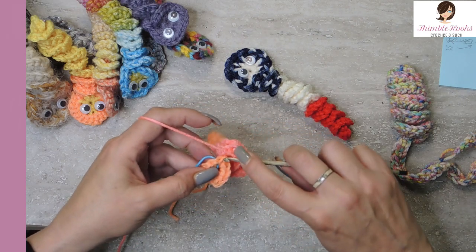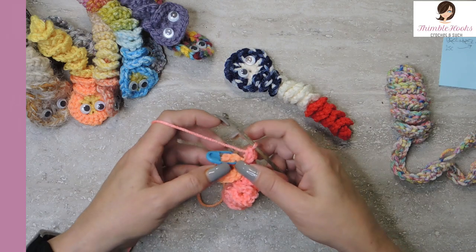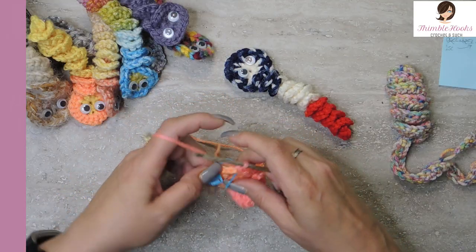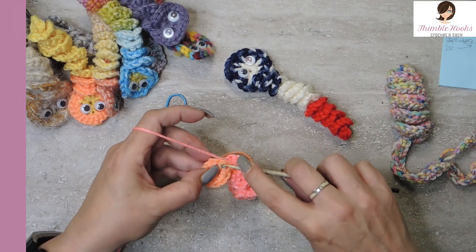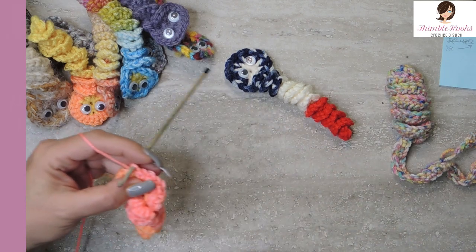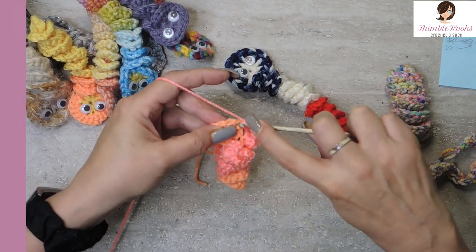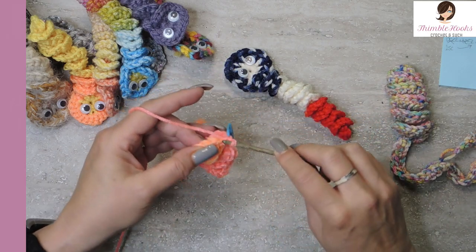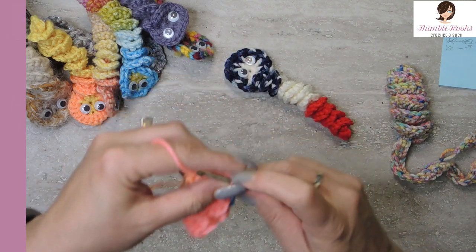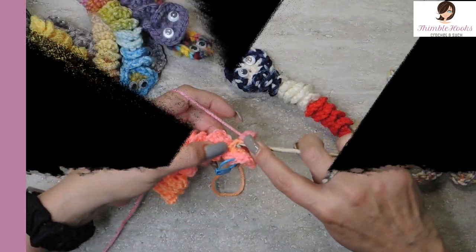Here is my last chain, so it also gets five single crochets: three, four, five. Now we have our curlicue! Starting at our marked stitch, we're going to go all the way around the circle with an increase — two single crochets in every stitch. I'm going to mark the first one so I know I get two in every stitch around, to make his head a little bit bigger to accommodate my giant googly eyes.